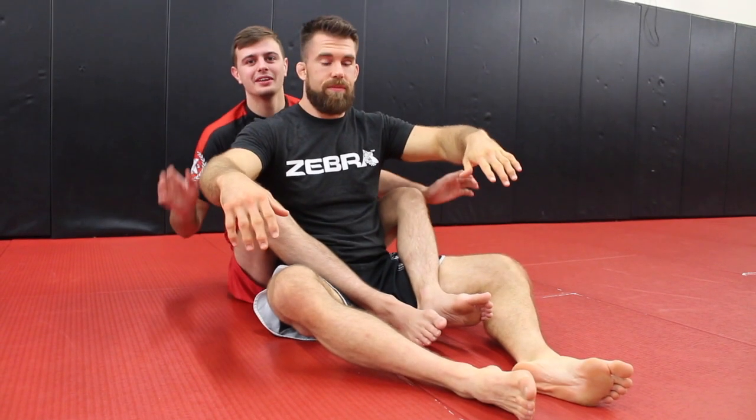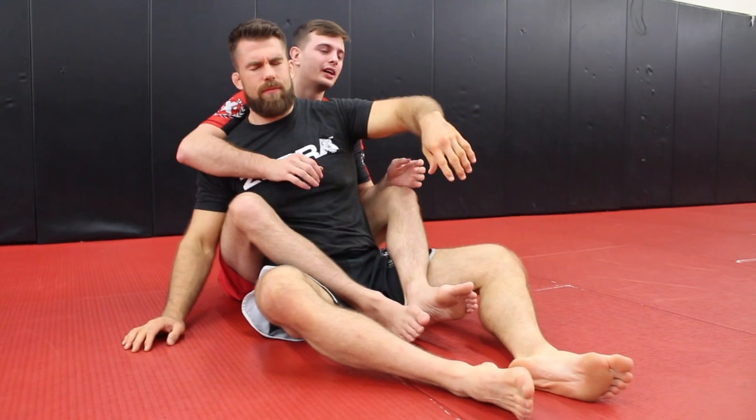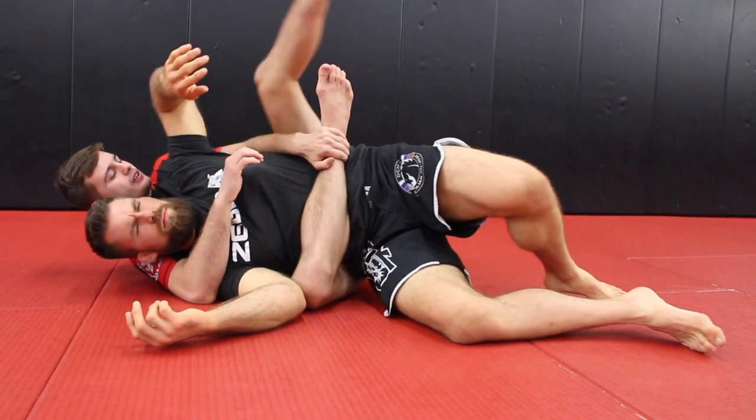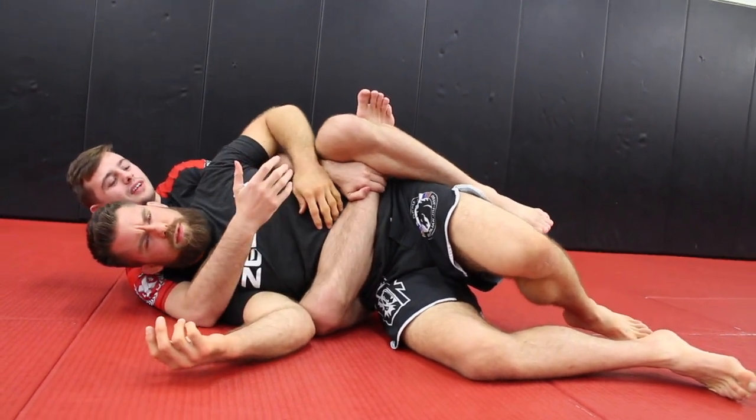Number four is the body triangle. This is probably my favorite. You could use it for control, but you could also do a submission. When I get to this position, what I'm doing is just triangling the person's body with the same motion here.